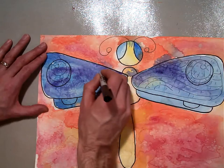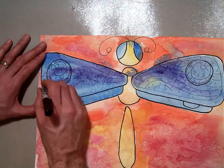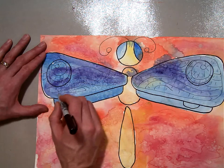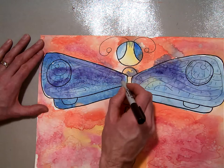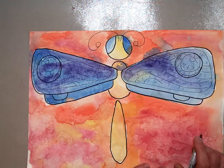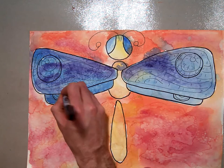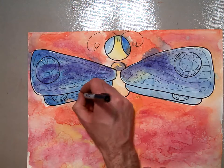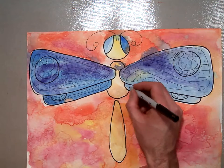Now I'm going to continue on this side and do the same kind of curvy thing. Do your curves have to be symmetrical? They'll look better if they are, but they don't have to be perfectly symmetrical because the wings are sometimes symmetrical and sometimes not. Here I'm going to connect it all together just like I did with the other one. Now I'm going to move on to the bottom wing and create two little circles with the same kind of wispy, repetitive but natural-looking lines.